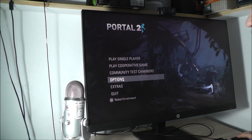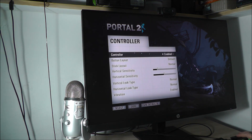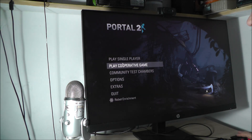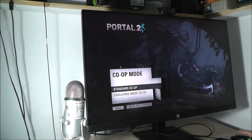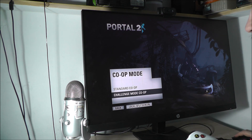Then go to Options, then Controller, and enable the controller. Done. Back. Then select Play Cooperative Game and Local Split Screen.